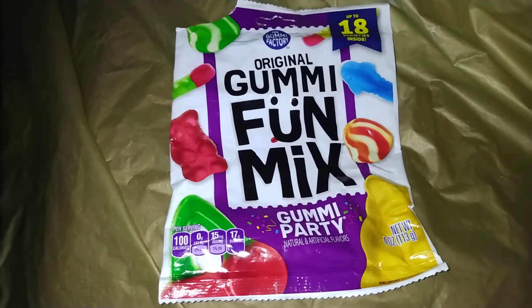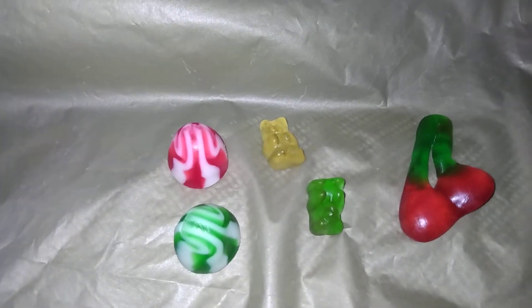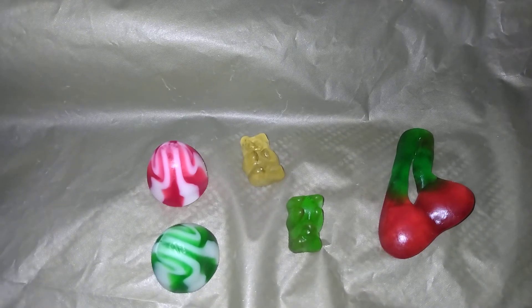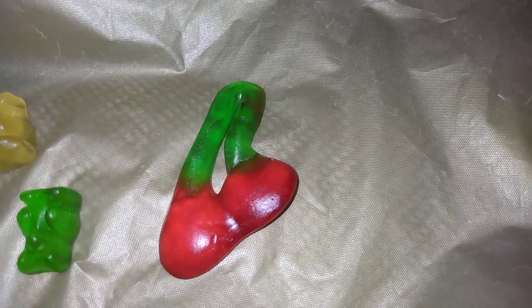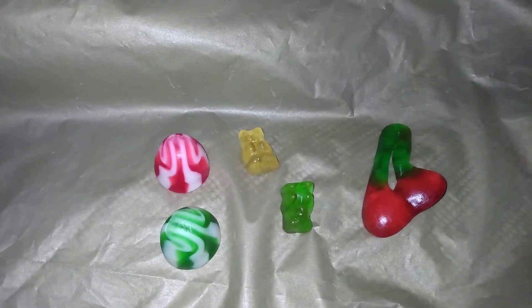This is how they look. The cherry one is my favorite right there. All right, go get you some!